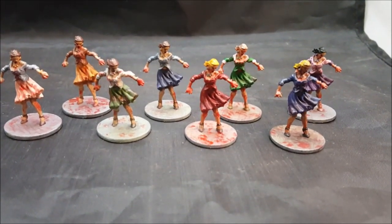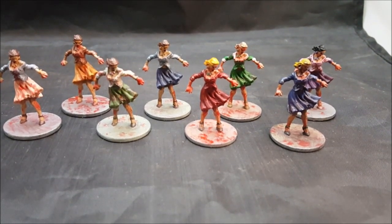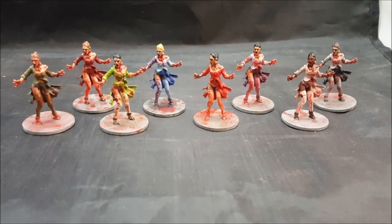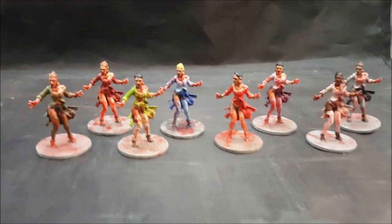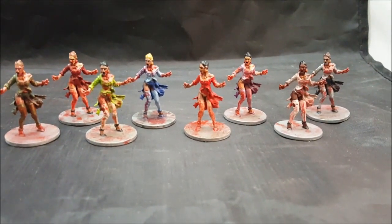This is the first set. And here's the second set of the female walkers — a little bit more risque, as you can tell, but they were very fun to paint. I did the same thing as I did with the other set of female walkers.